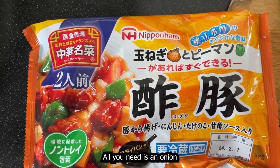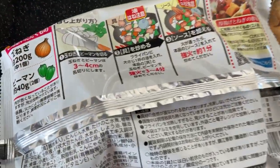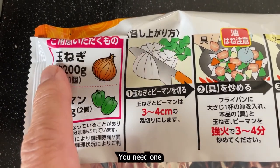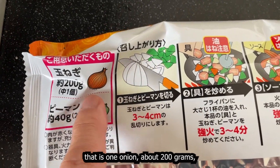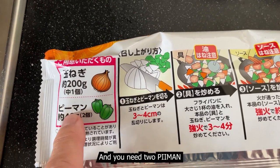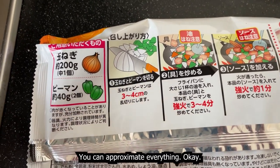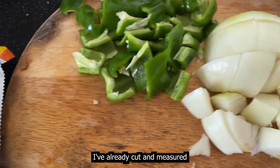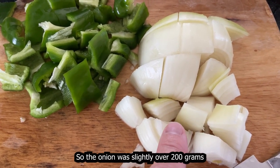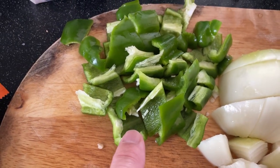All you need is an onion and green peppers. The back of the package shows you exactly what you need: one tamanegi, that is one onion about 200 grams mid-sized, and two piman, that is two green peppers about 40 grams. You can approximate everything. I've already cut and measured my vegetables — the onion was slightly over 200 grams and I used two green peppers. I didn't measure it.